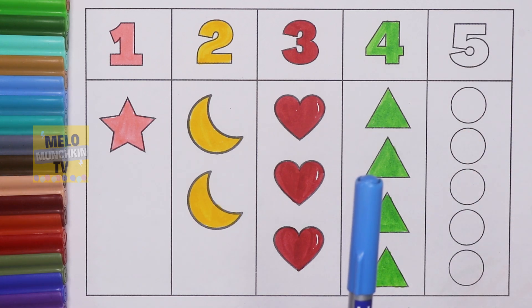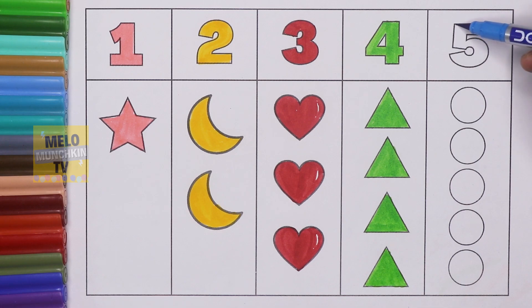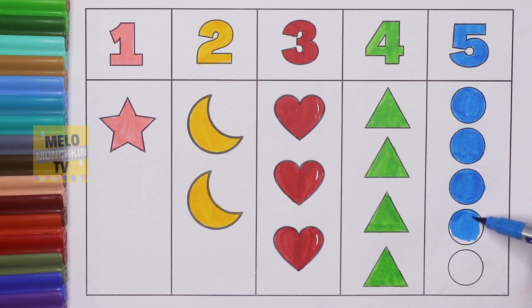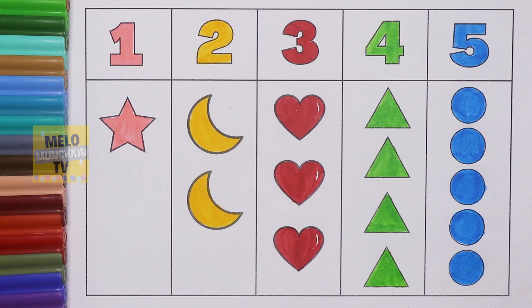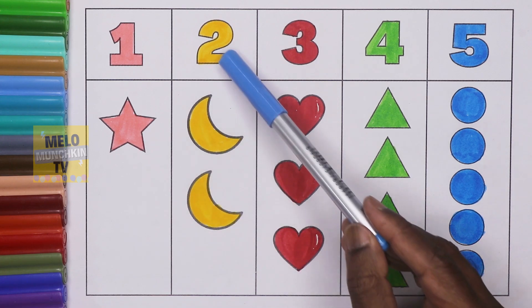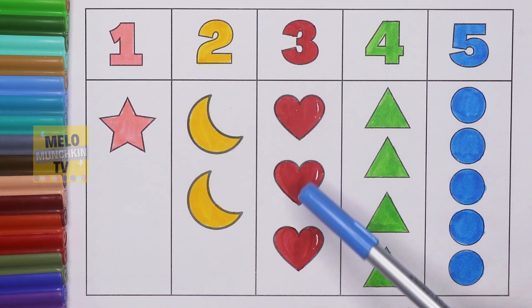Finally, blue color. This is number five — F I V E — five. And these are circles. Let's color them. Five circles. Let's repeat once again: one star, two crescents, three hearts.